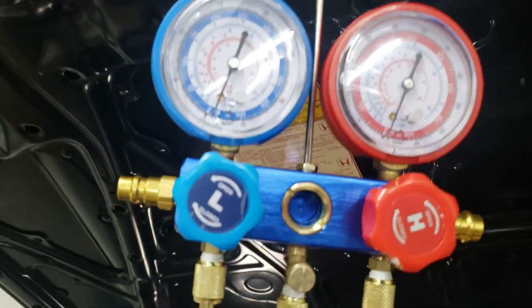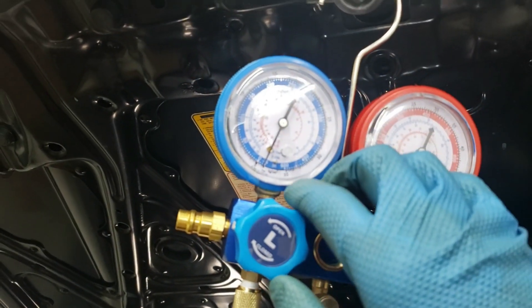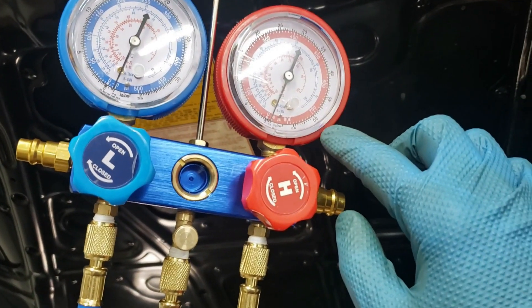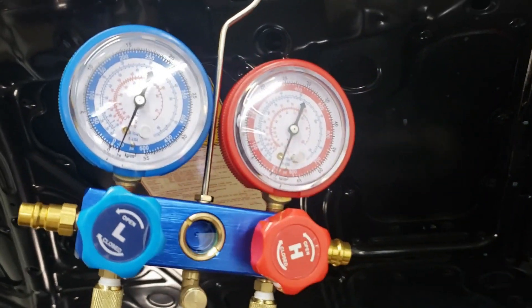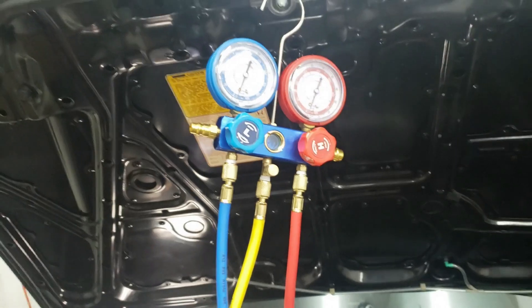As you can see, it's already starting to pull the vacuum — you can see the gauges actually pulling to about 30 inch mercuries. Both the high and low sides should be pulling. We're going to pull this for about 30 minutes and then we're going to leave it and see if it leaks.